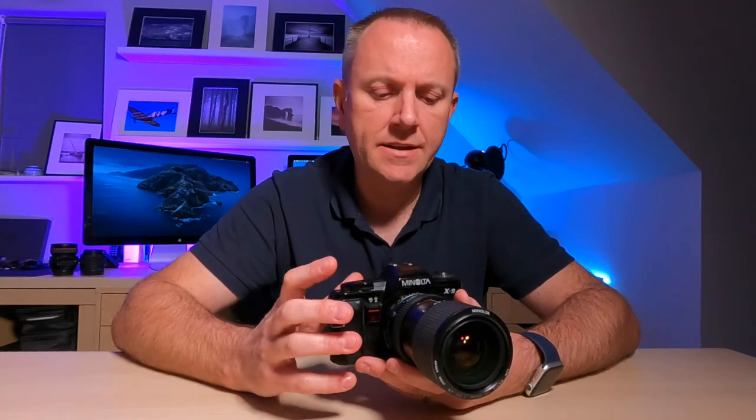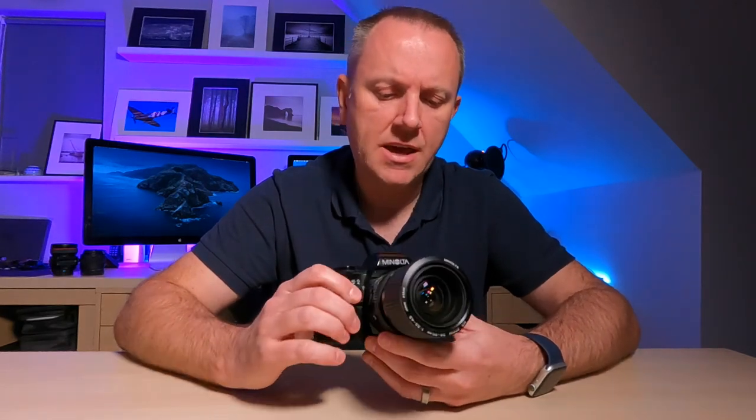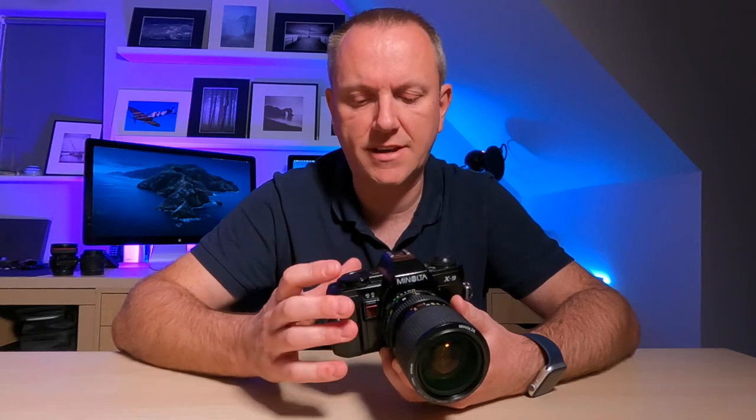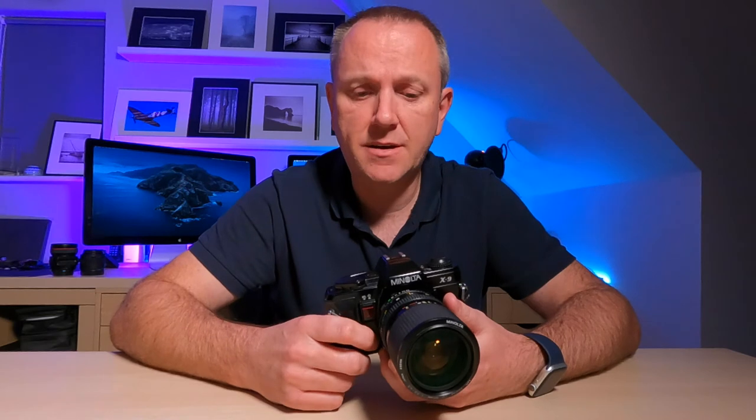It's a very basic camera, all completely manually controlled apart from a semi-automatic aperture priority mode — those are the only two modes. That's a straightforward run-through of the layout and features of the X9.